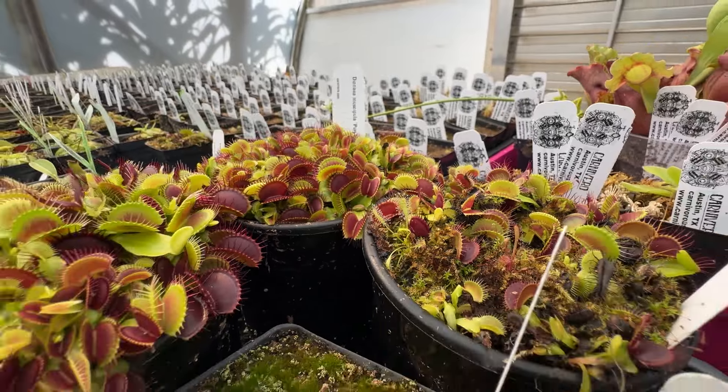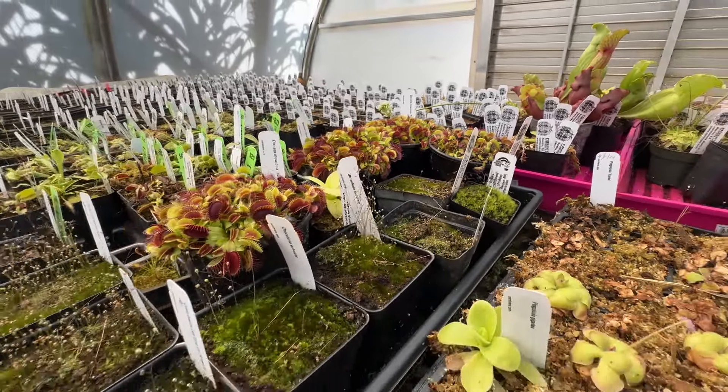Hope you guys learned a lot and are confident in growing a Venus flytrap now. If you have any questions, leave them in the comment section below.